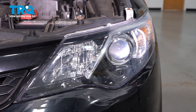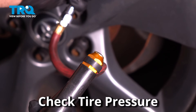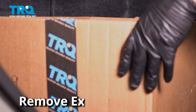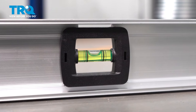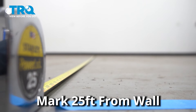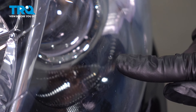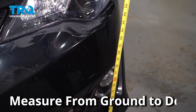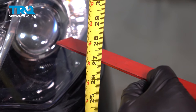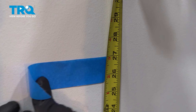Now we're going to get the vehicle ready to aim the headlights. Start with the tire pressure, making sure all four tires are set at the appropriate pressure. Remove any excessive weight that's not normally in the vehicle. Find a wall where the ground is level, measure 25 feet away from that wall and mark the ground. Drive your vehicle up to that mark. With the headlights off, look for the center dot in the headlight lens, measure from the ground to that center dot, and use a ruler to help you transfer that measurement to the wall, making a mark with some tape.